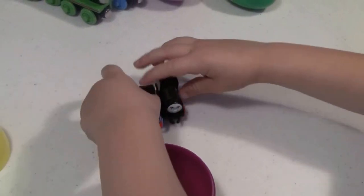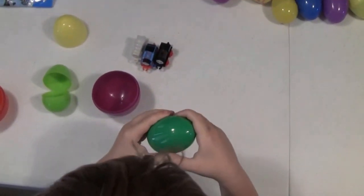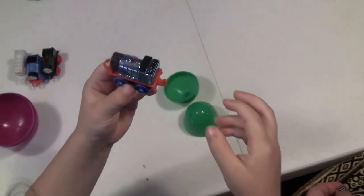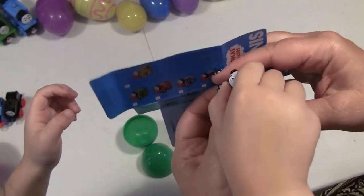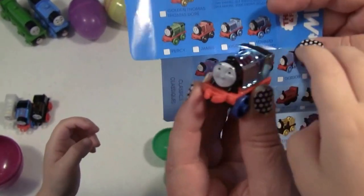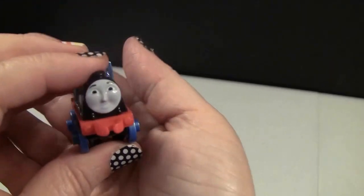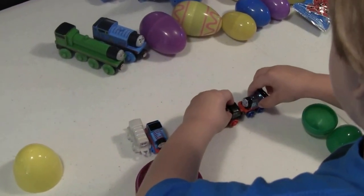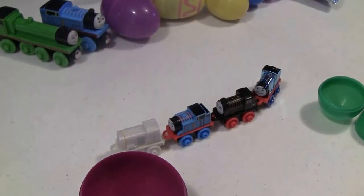All right, that is cool! Let's grab another egg. It seems like a train to me. Oh, Gordon — looks like he's from the metallic series. Metallic Gordon! Let's show him to the boys and girls. Gordon, the number four engine — metallic blue!